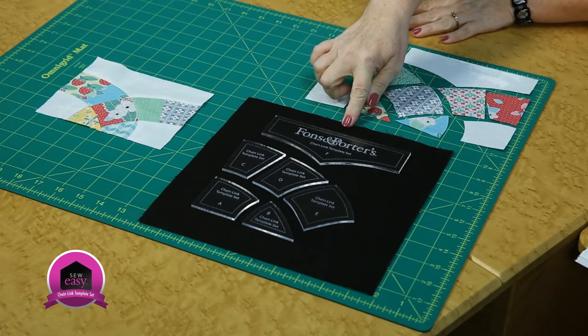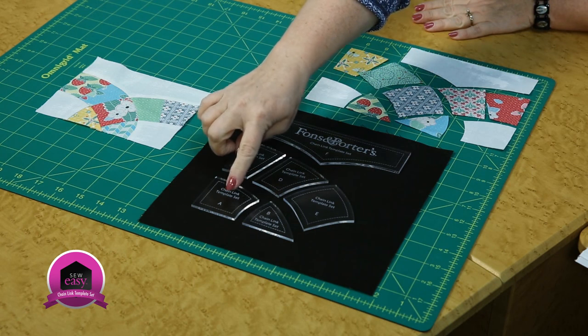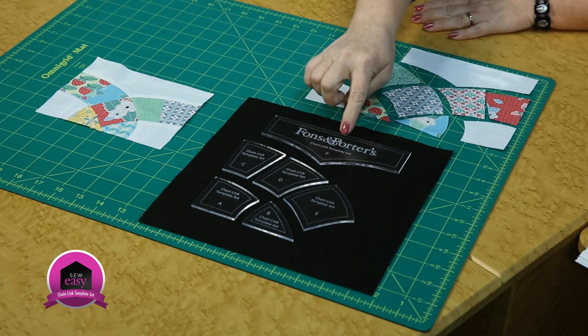We've got a template set here that consists of six different pieces and they're all lettered. Starting at the bottom, we've got A, B, C, D, E, and F.